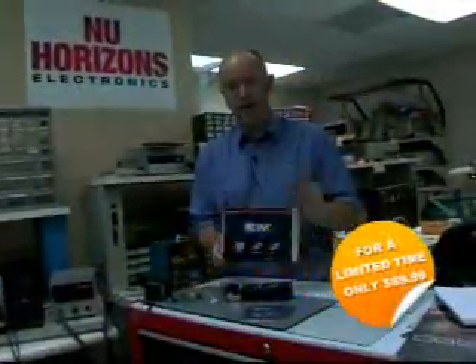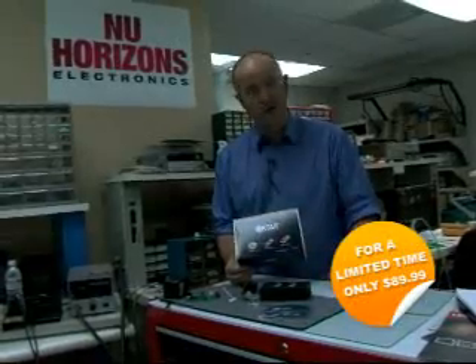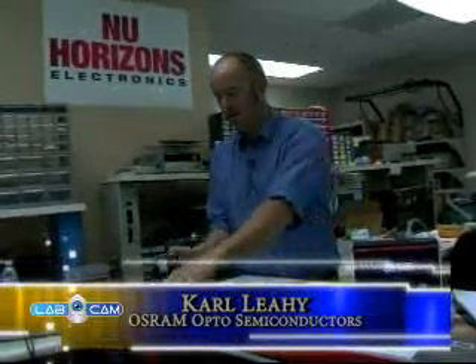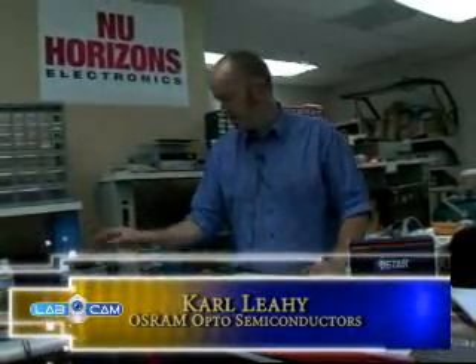Okay, $89.99 — New Horizons have delivered this to your door. You've got three O-Stars. So let's look at what's in this box. You've got three O-Stars. Starting off, you've got a power supply. If you're in a lab, you probably don't need that — you could bring it home and probably power an iPod or something.